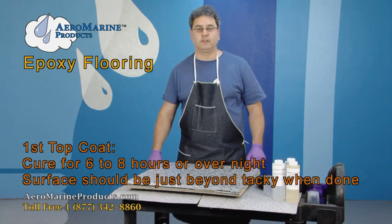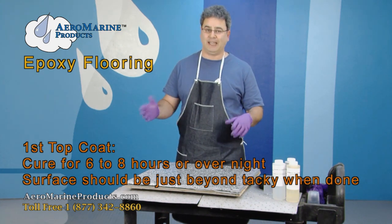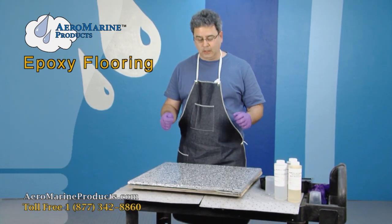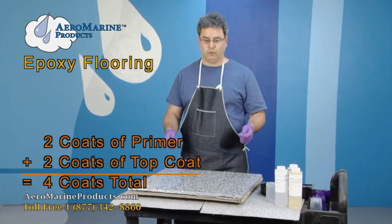That's our first coat of the clear top coat. We will wait until this gets just past the point that it's tacky — where it's safe to walk on it again. That's six to eight hours from now, or let it go overnight and put another coat on tomorrow morning. You're going to put on two coats of top coat to go along with two coats of primer — that's four coats total on your garage.